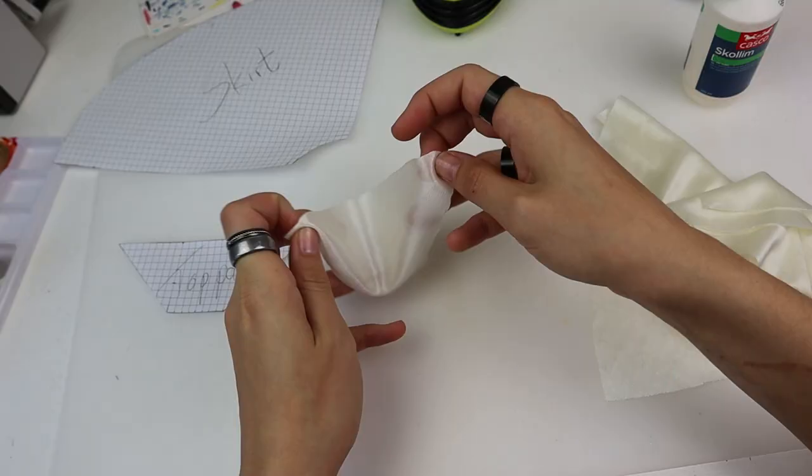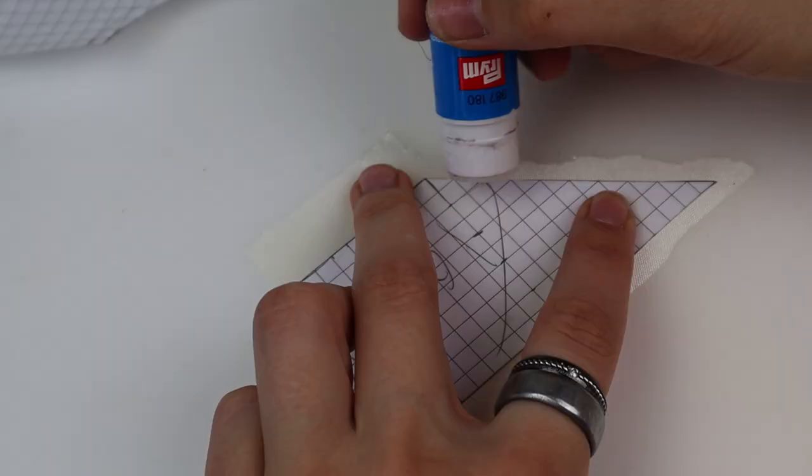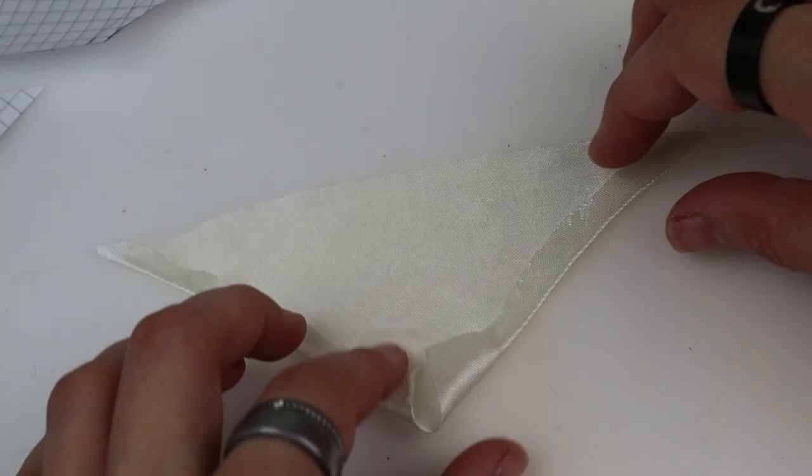I decided to use this stretchy, shiny, off-white fabric and first tried out how it worked. Finding materials for doll clothes can be a hassle since the thickness also needs to be scaled. Fabric for regular clothes are often too thick for doll clothes — it doesn't fold right and it looks odd.